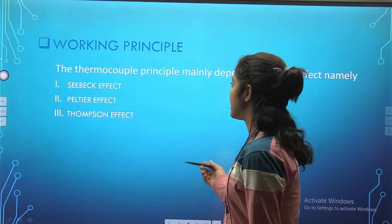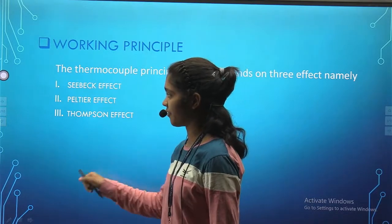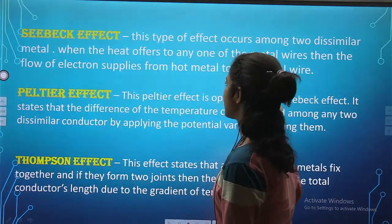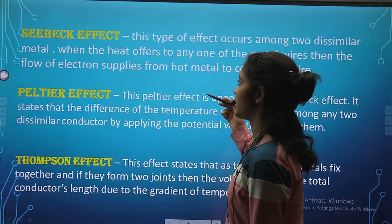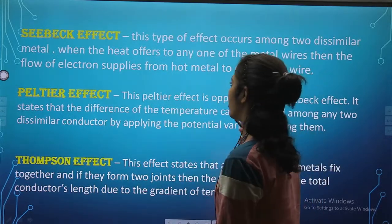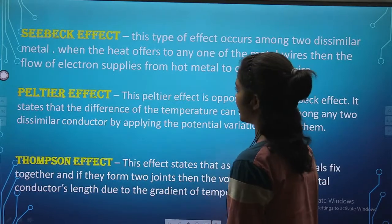Working principle. The thermocouple principle mainly depends on three effects: namely, the Seebeck effect, Peltier effect, and Thompson effect. The Seebeck effect occurs among two dissimilar metals. When heat is applied to any one of the metal wires, then the flow of electrons moves from the hot metal to the cold metal wire.